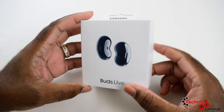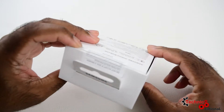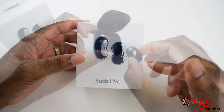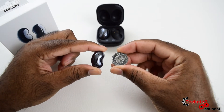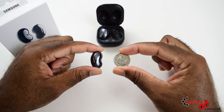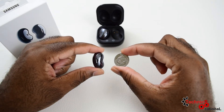Hello folks and welcome to another episode of Technicational. My name is Peyton Wilmot and today we are looking at the Samsung Bud Live. Samsung currently has two earbuds that you can buy: the Bud Live and the Bud Pros. The Bud Live is the cheaper alternative of the two.